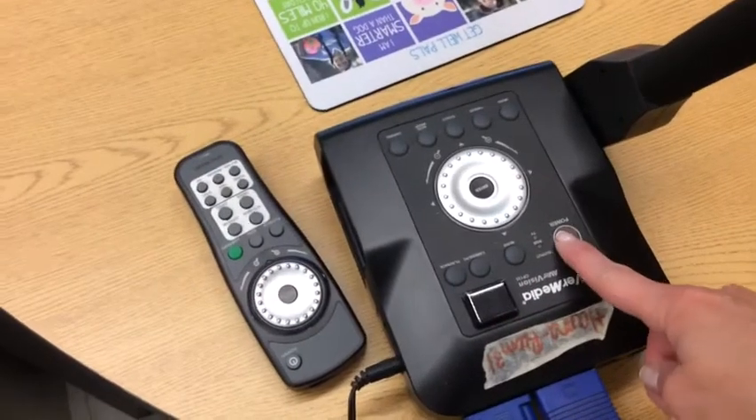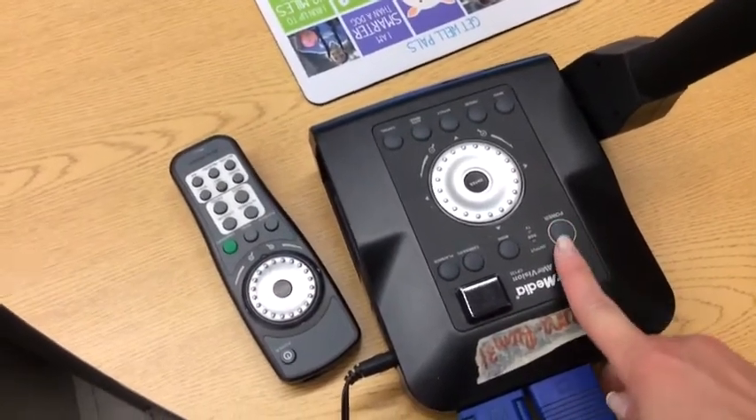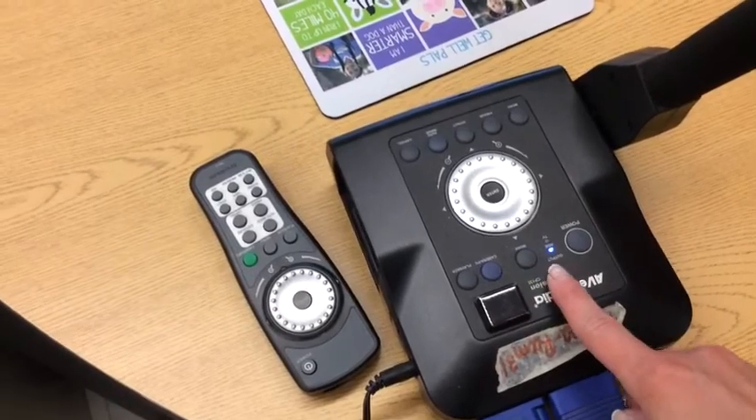Let's give it a try. Power button. That blue light is a pretty good sign.